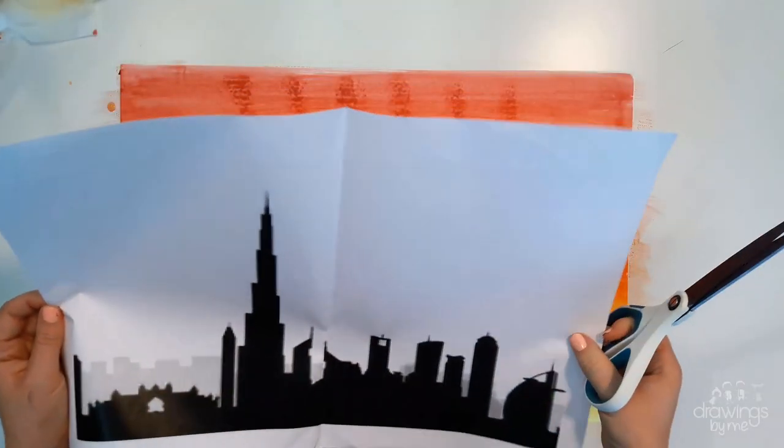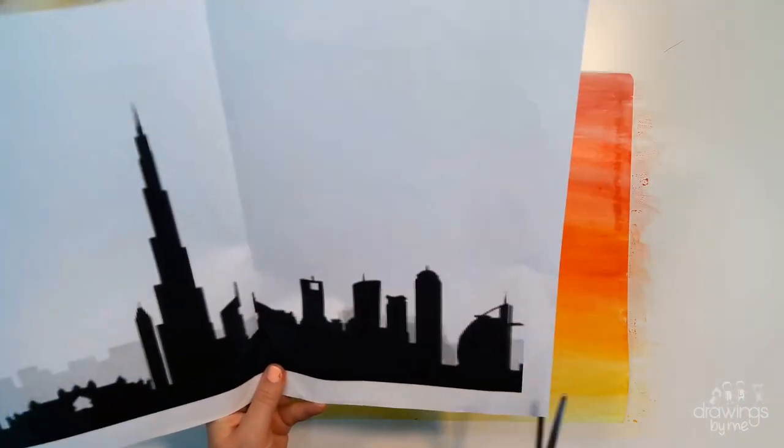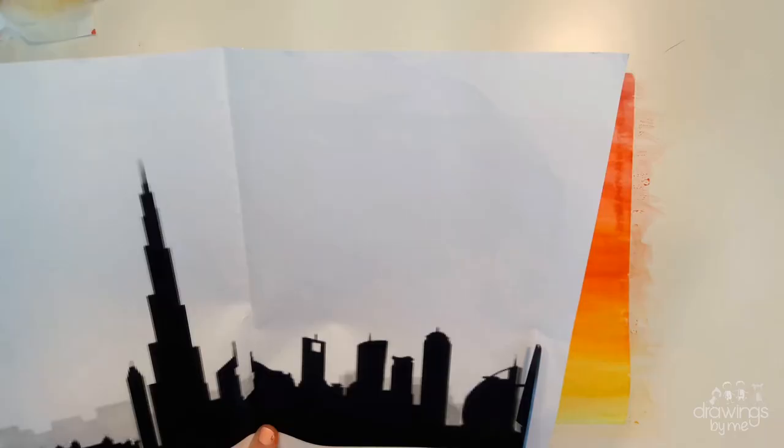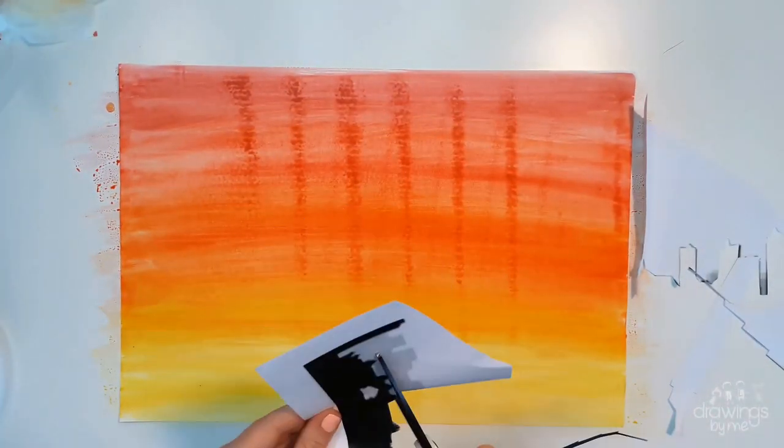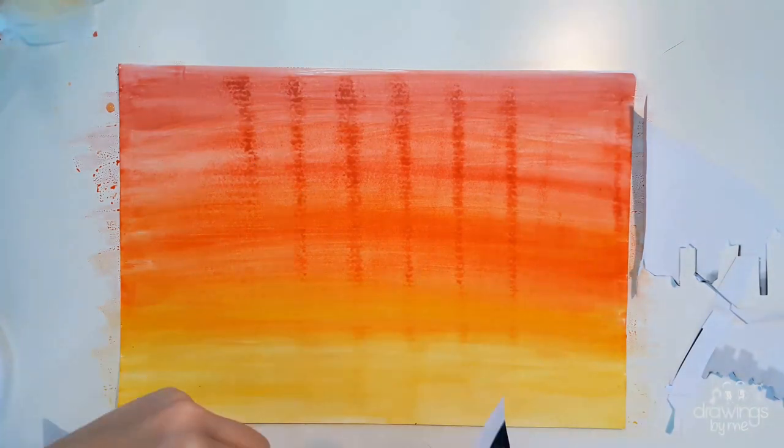While your background is drying, you can cut out the city stencil that you have chosen. Make sure to cut around the buildings very carefully, including small details, and then place it on the bottom of your painting.